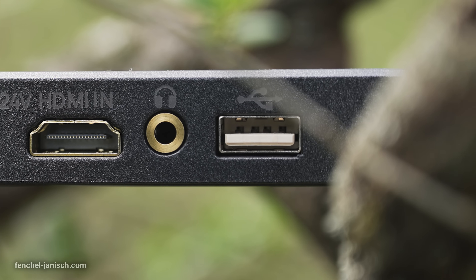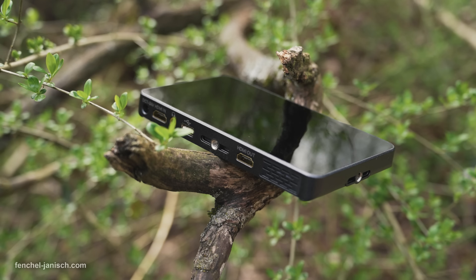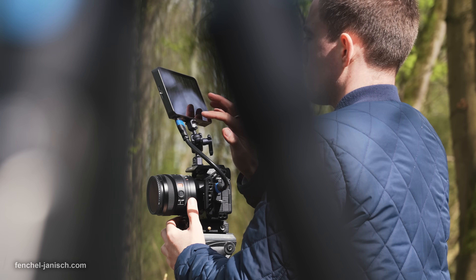The device features one HDMI input and one HDMI output, a 3.5mm headphone jack, plus a USB-A port to update firmware or upload LUTs.